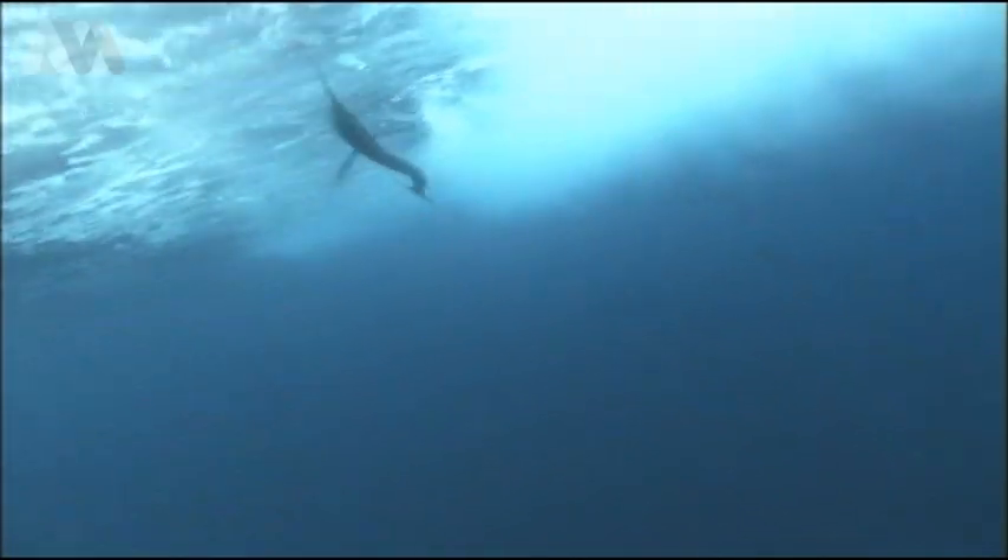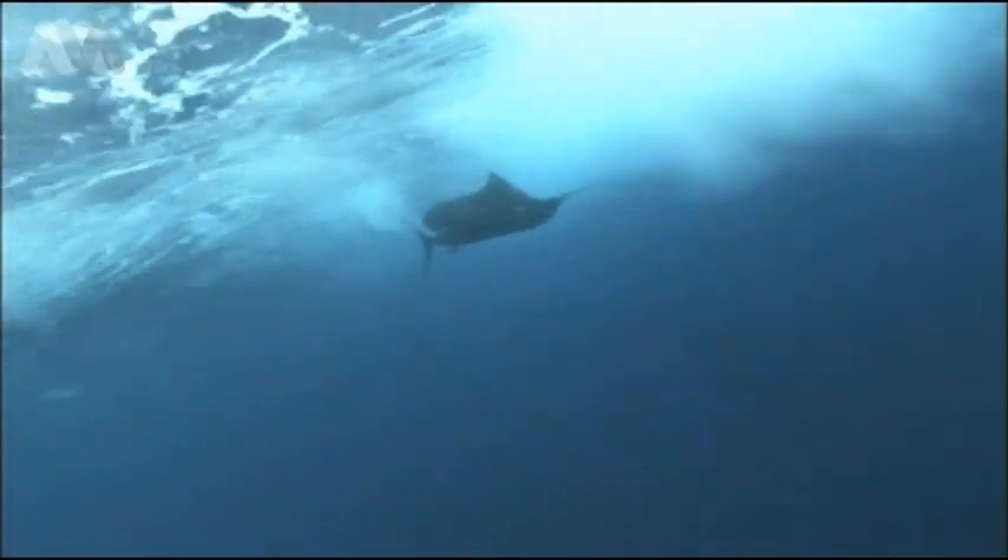To see the sailfish coming up and smacking the lure and missing it and missing it makes you wonder how those guys ever get a feed. And when it finally did get a good grip and pulled it down, you saw that Mick pulled the teaser out of its mouth — almost had a look of disgust that it had missed out on its meal. But you'll notice that it didn't disappear. It went down, dropped over, and had a look at the other ones. That highlights the fact that even though you can't see the fish out the back, they're still most likely there — so treat them as though they're there.